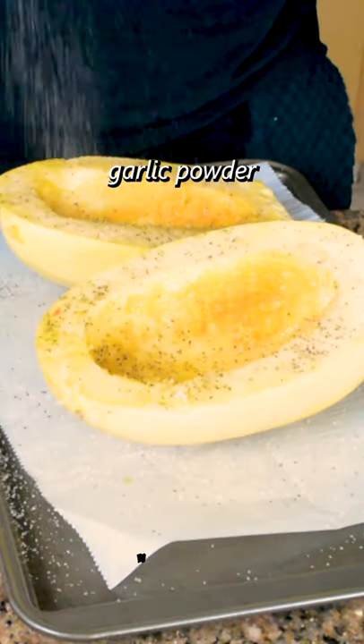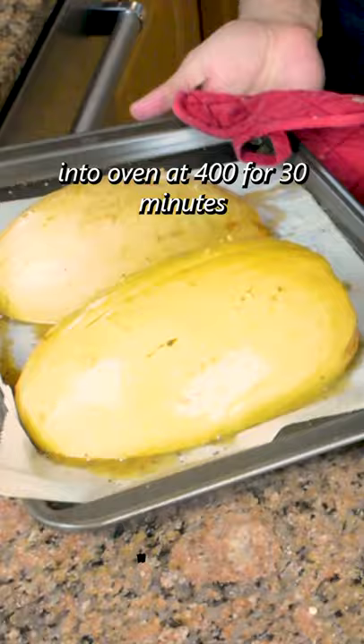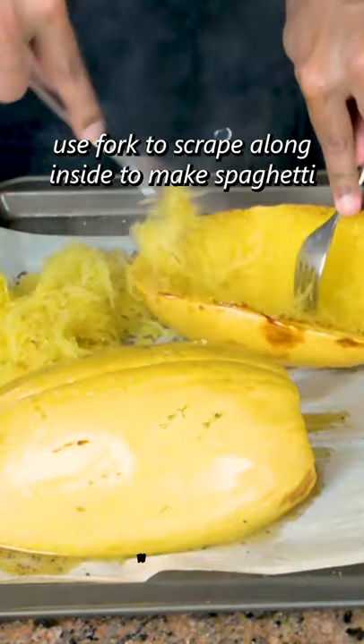Place it face down on parchment paper and put it in the oven at about 400 degrees for 30 minutes. Once you take it out, use a fork to scrape along the inside and it will become spaghetti squash — and you are done.